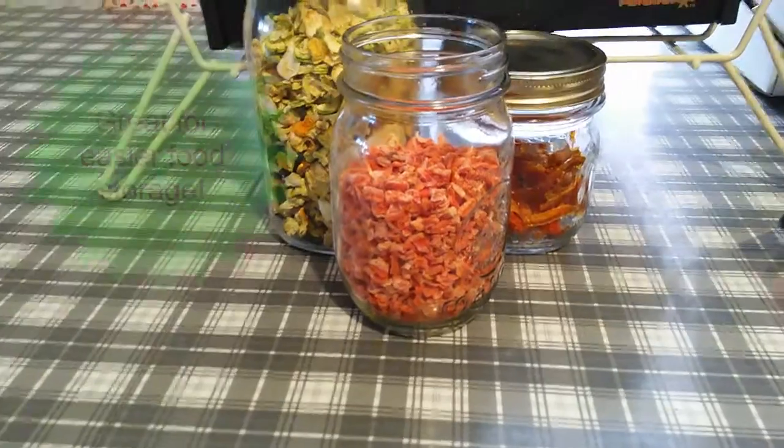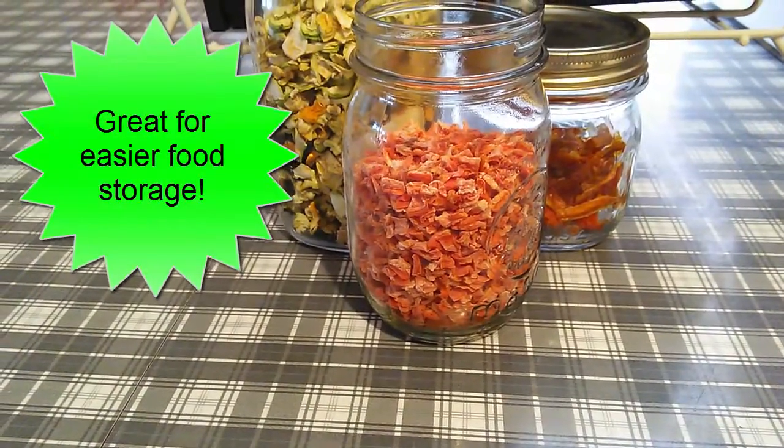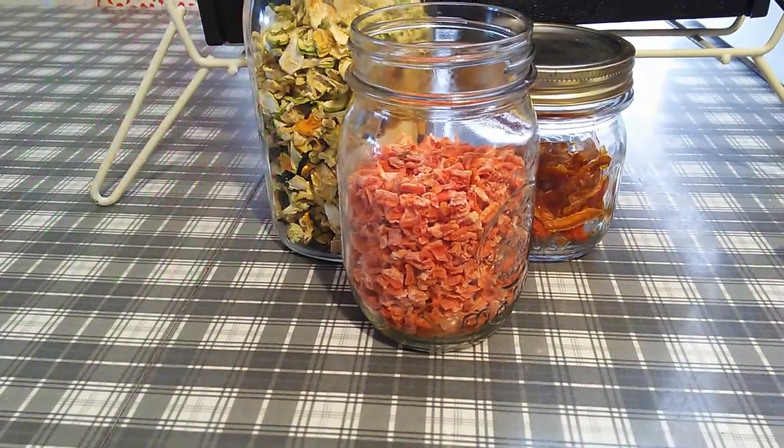All those carrots reduced down to this — three quarters of a pint jar. It's pretty good.